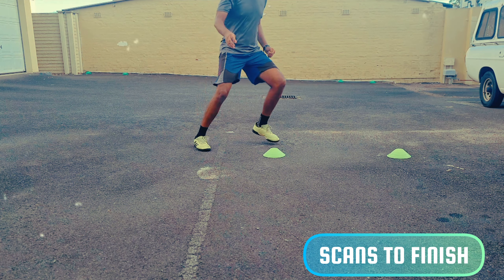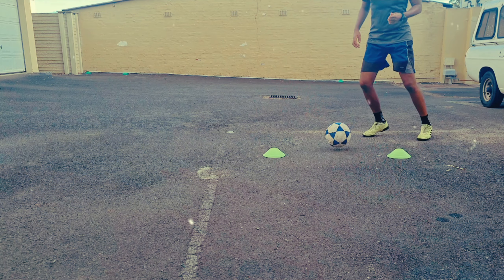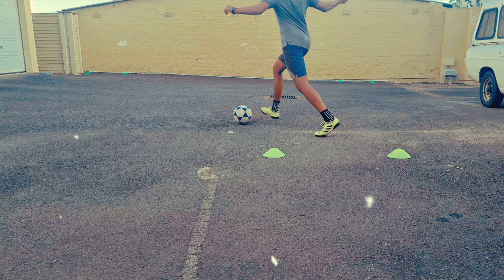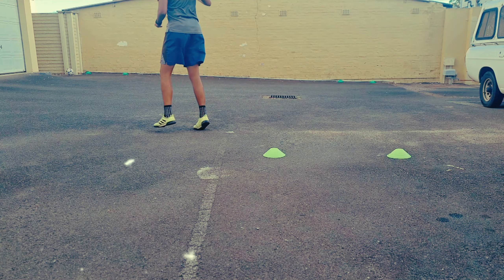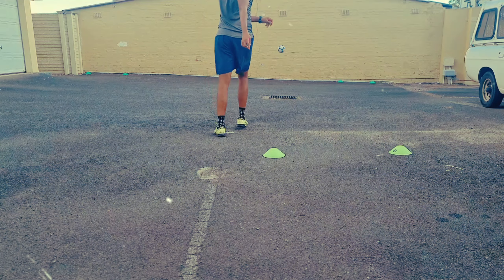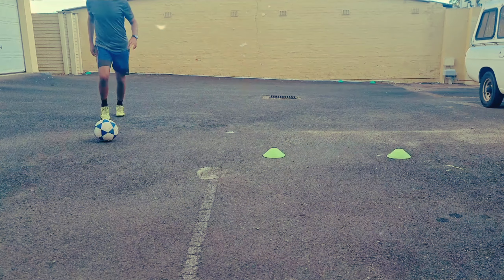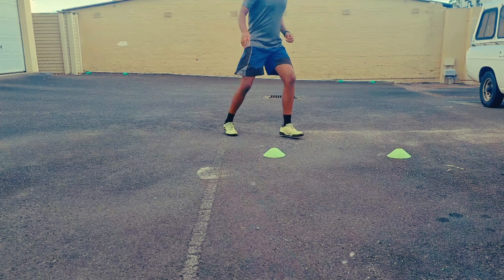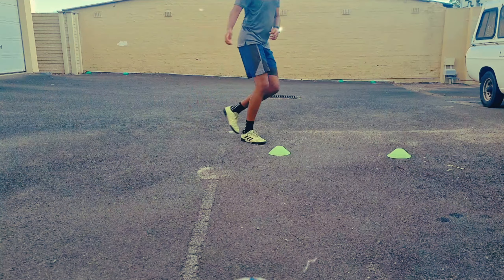The final drill is about finishing. You're combining the final movement from the previous drill — scanning just before receiving — and now you need to finish. Just like Subosla's goal, you drop into a pocket of space, scan, check your shoulders before receiving, and then put it in the net. The key part of what he did was drop into that pocket, receive, quickly set himself with that first touch, and take that rocket of a shot.